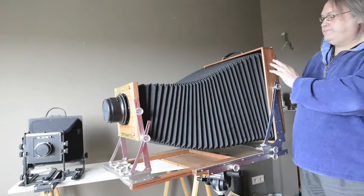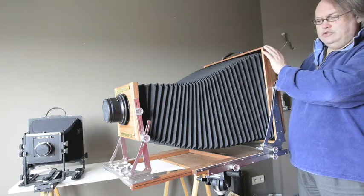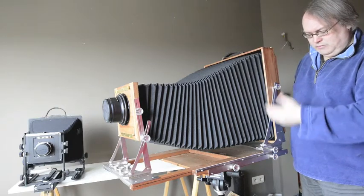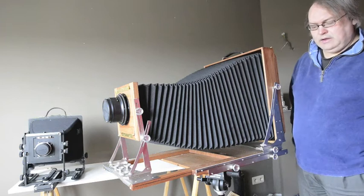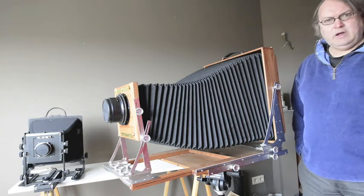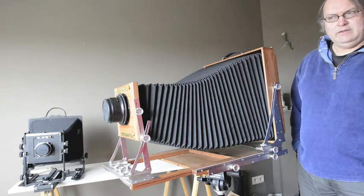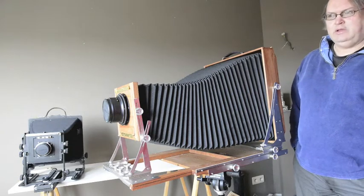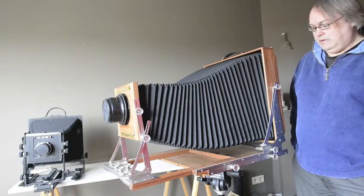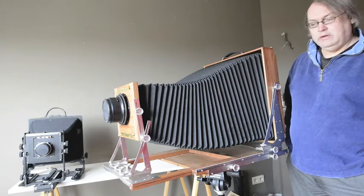It's beautifully made — cherry wood, dovetail joints, nice sturdy metal work everywhere. I'm really pleased with it, and particularly for the price. It was about half the price of anything else — half the price of the Chamonix or the Richter. And as I said, perfectly well made.